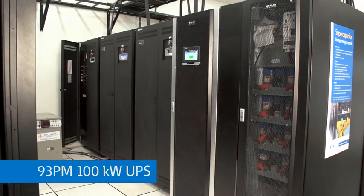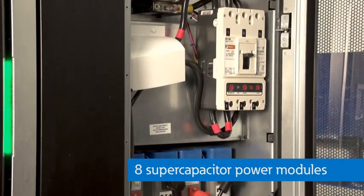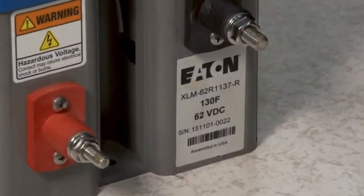Here at the PSEC, we have a demo setup to show how super capacitors can be used as a battery replacement for 93PM and 9395 UPSs. This is a 93PM 100 kW unit with two 50 kW power modules. We've attached eight of these super capacitor modules to the DC bus via the same breaker you would attach a string of batteries to. Each module is rated 130 farads and 62 volts, and we'll operate at a DC bus voltage of 480 volts. The super caps are fully charged and we will apply a 40 kW or 40% typical load, then kill the power and watch as the super caps discharge.